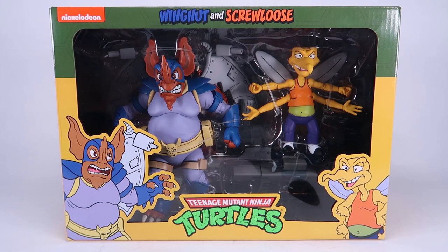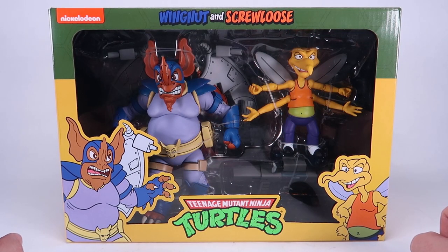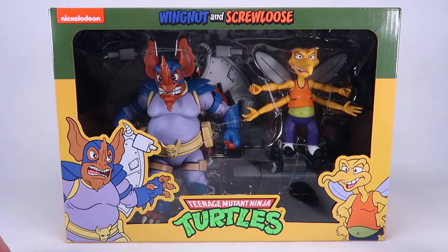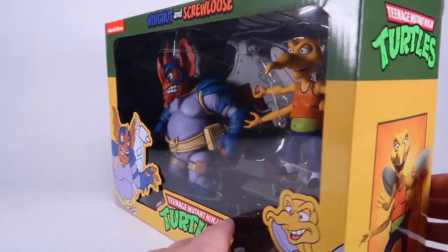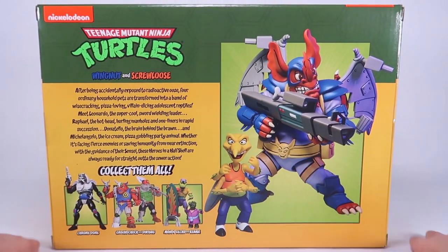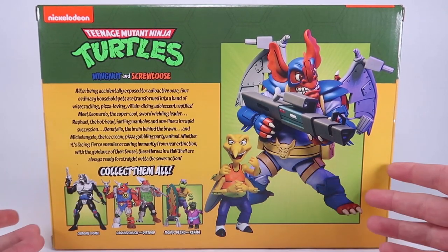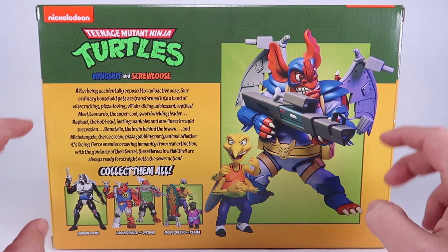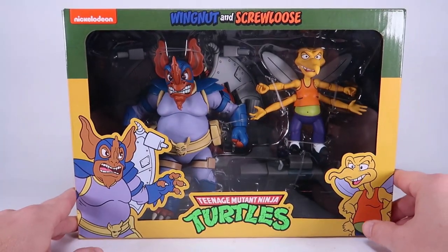We're gonna dive right in and check these out. As you can see, the figures come in that same style window box packaging that we've been seeing for the NECA line, with that yellow and green turtle van motif and some new artwork of the characters in the corners on the front. The window fully showcases the action figures inside. On the back we get a nice shot of the two figures as well as a cross sell showing other figures like Groundchuck and Dirtbag, which is the other new two-pack set I will definitely be taking a look at very soon.